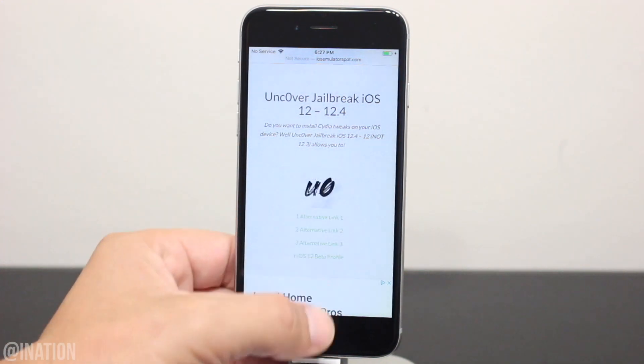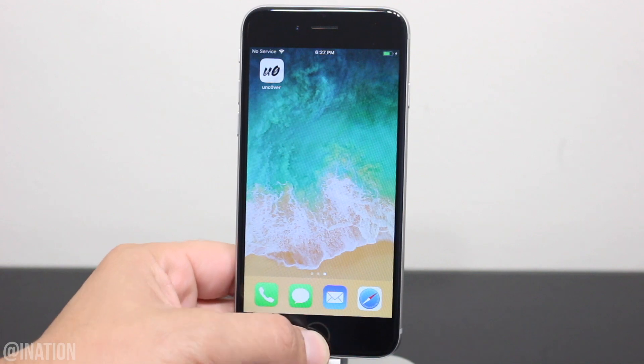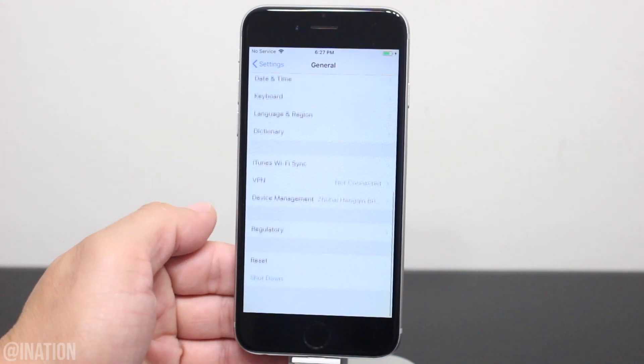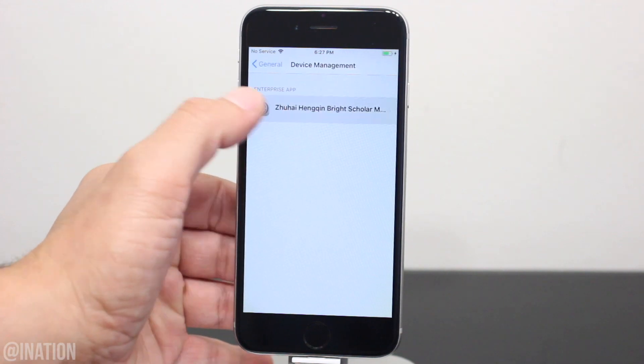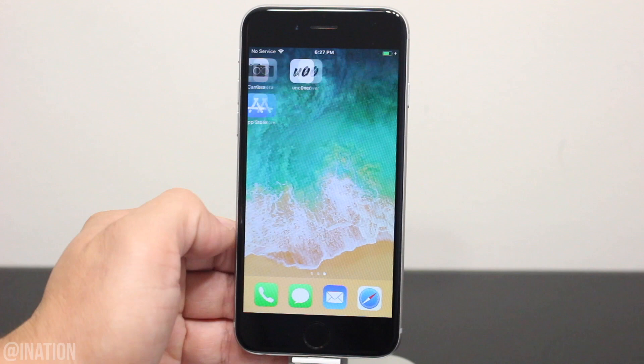Tap the icon one more time, hit install, back out and wait for it to finish. Now that it's done, let's go into settings, general, scroll down to device management, select the profile and tap trust twice, then back out and open the application.